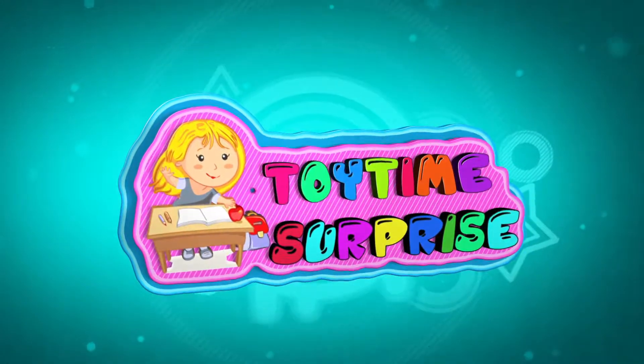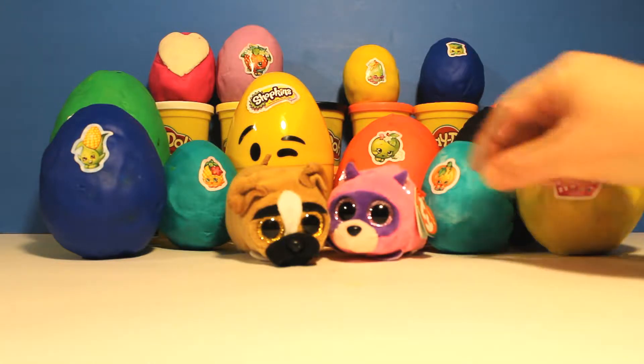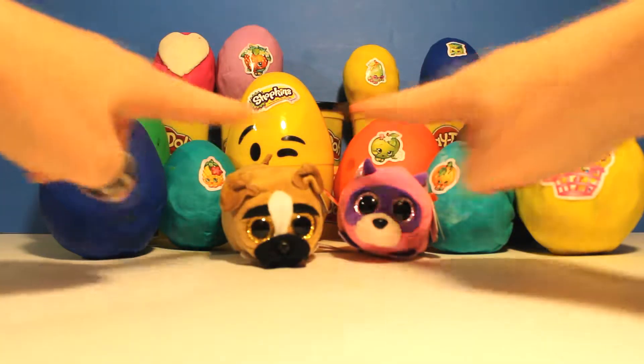Toy Time Surprise! Hello my totally terrific Toy Time fans! It's little Annie here with Rugger and Diggs, and all our shoppity shop Shopkins Sticker Egg Surprises!